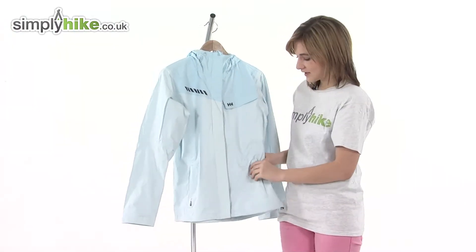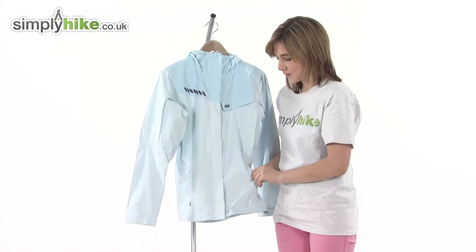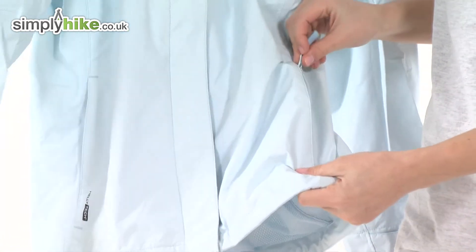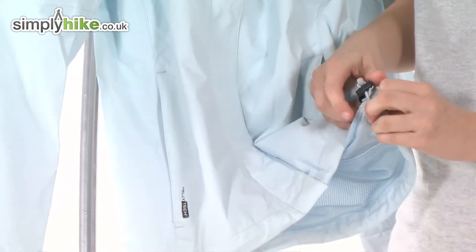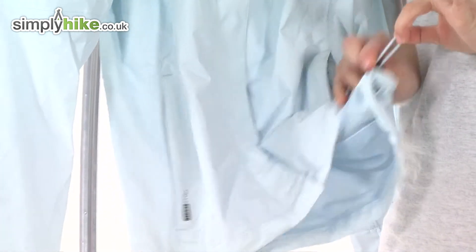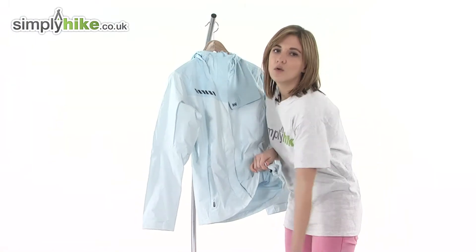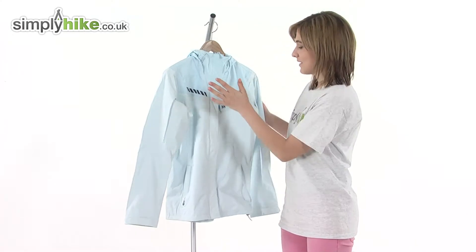Further down on either side, again protected by a baffle, there are two more zippered pockets. Great size and they'll keep your hands nice and warm too. Taking a look at the hem, there's a hem cinch cord — you pull on this and it tightens towards your waist, stopping cooler air getting in and also helping to trap heat inside.